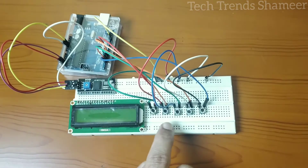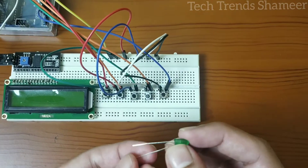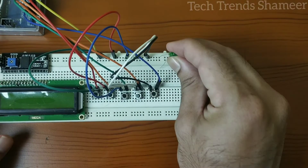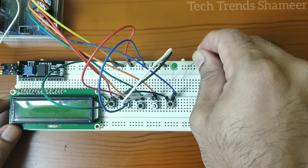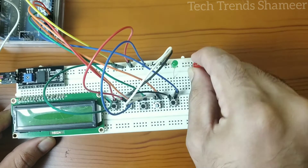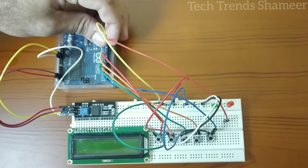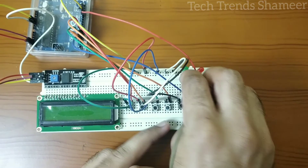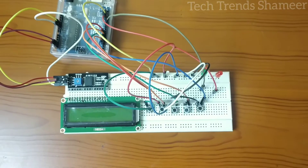Now we have connected the switches to the Arduino board. Connect the 2 LEDs to the breadboard. Connect the negative pin of each LED to the common ground. Connect the positive end of the red LED to pin 13 and the positive pin of the green LED to pin 12. This is our circuit connection.